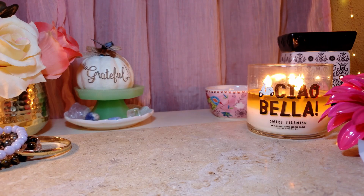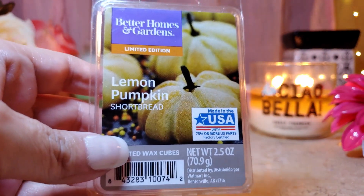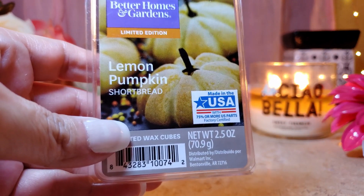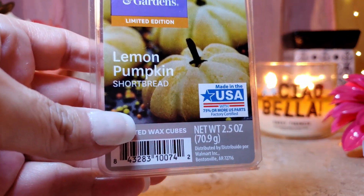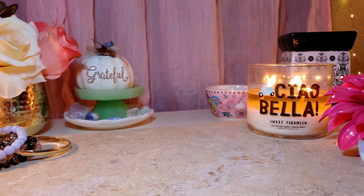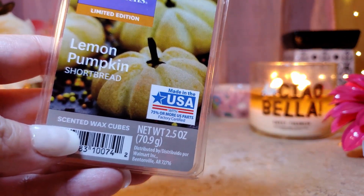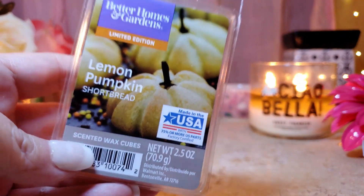Now two honorable mentions from last year's favorites. Lemon Pumpkin Shortbread is amazing — it smells like a citrusy lemon scent. Some people say it's like Fruity Pebbles but I don't really get that. It's just such a good one — throw was about a seven to eight, appeal is a nine. One of my all-time favorites for fall.